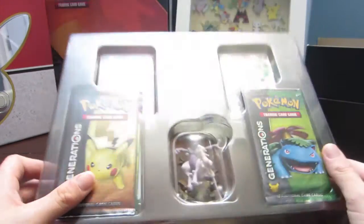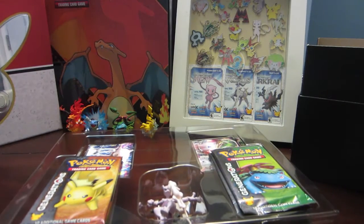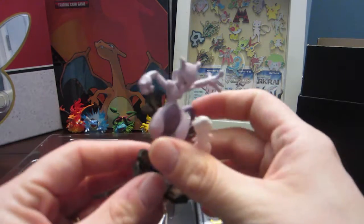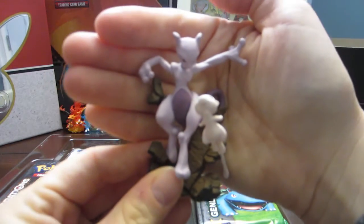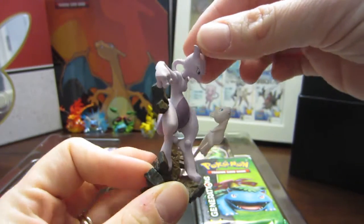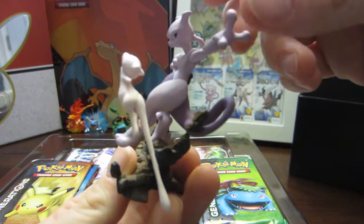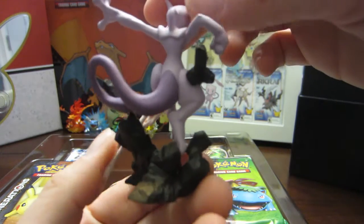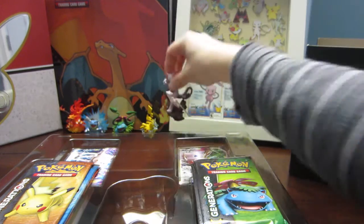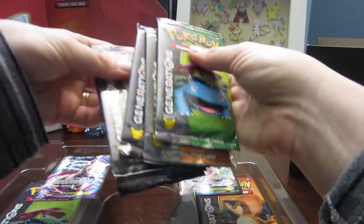We have our Mew and Mewtwo cards and all 10 packs — five on each side. Right away we have this beautiful Mew and Mewtwo figure. The Mew going up like that is kind of just like the Pokemon first movie. I'm going to do a little clip at the end of this video of all the figures on a lazy susan so you guys can see them all spin around.